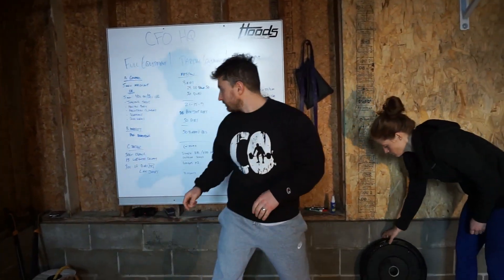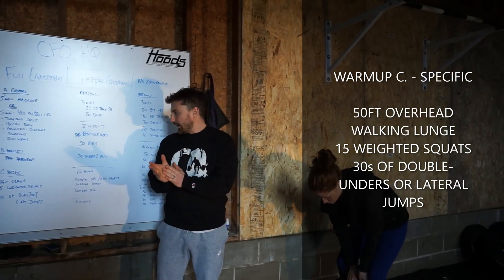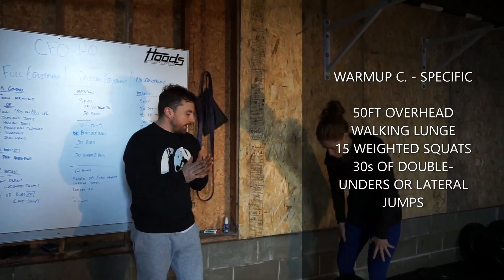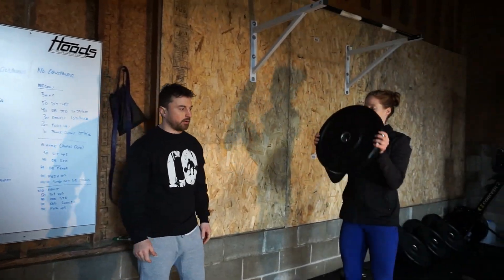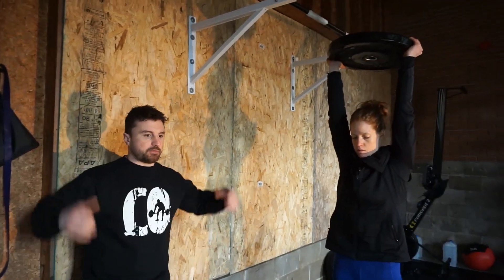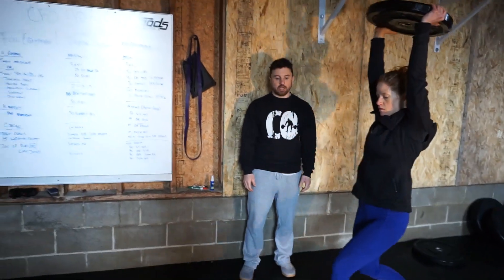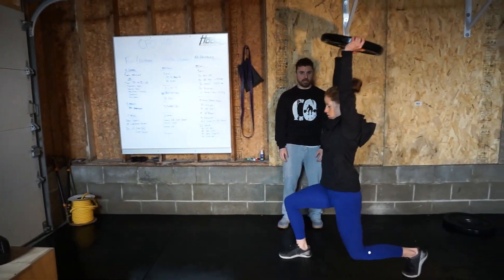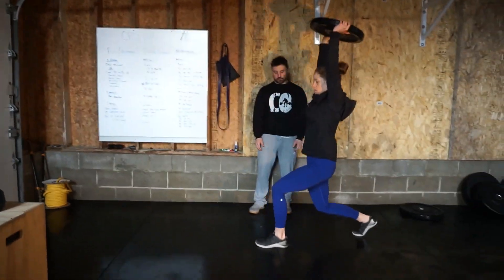Then we get to the specific warm-up. For today we're going to get some weight overhead. Just use what you have at home — we have a plate, but if you have a dumbbell you can go single arm, or if you have any odd object just support it overhead. We're going to go 50 feet roughly of overhead walking lunges. If you don't have a lot of space you can do them in place, do reverse lunges, however you want to target this.